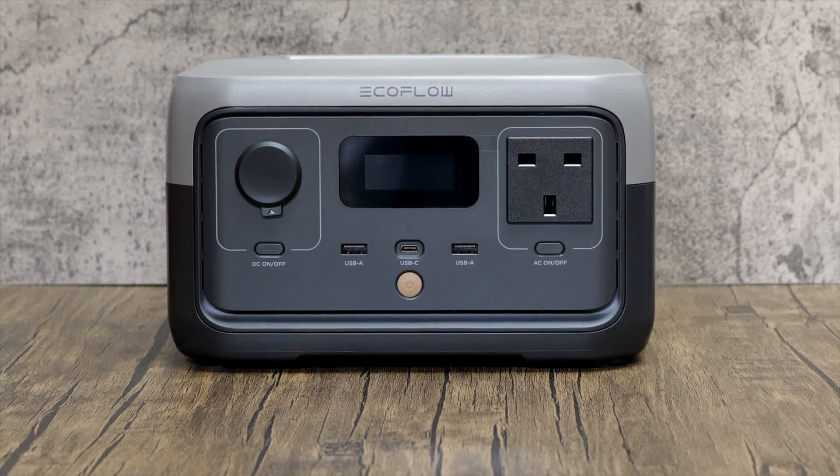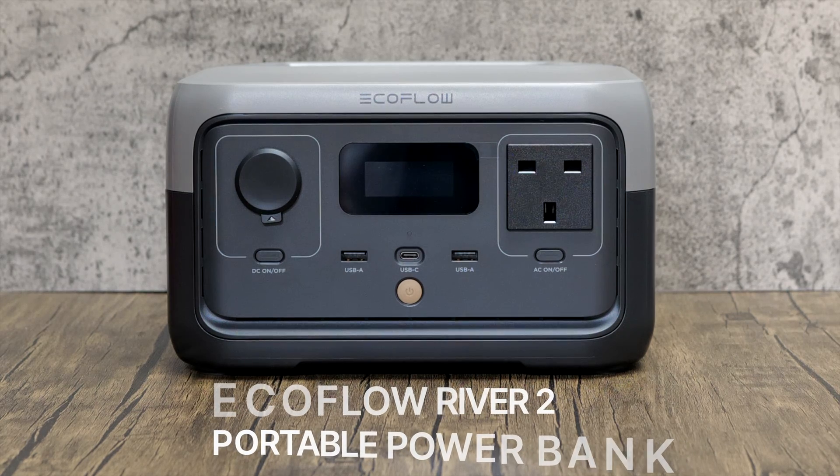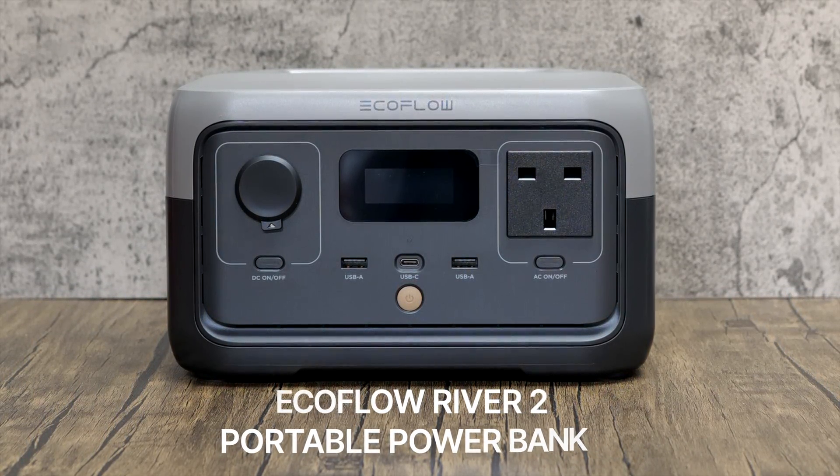I also wanted a rig I could throw in the car and set up remotely under some darker skies than I have in my backyard. I've recently picked up a small power station from EcoFlow that I'll be reviewing soon — it should supply me with plenty of juice when I'm off grid. I've also grabbed a smaller solar panel to independently charge the power station, so bring on the zombie apocalypse, I'm ready!